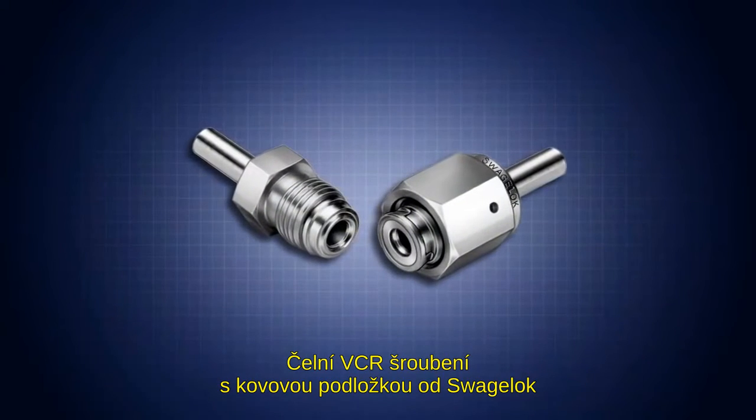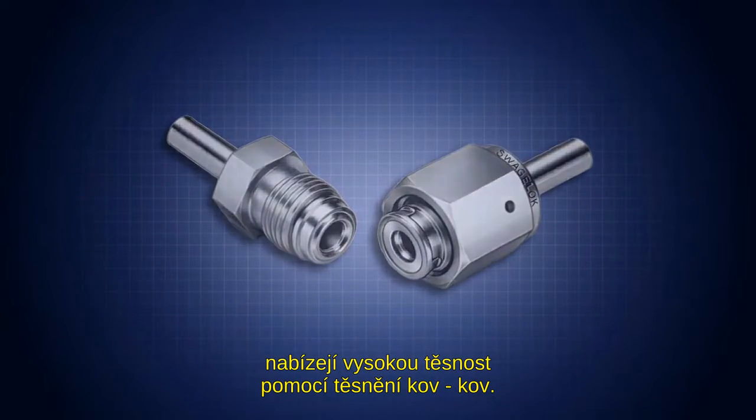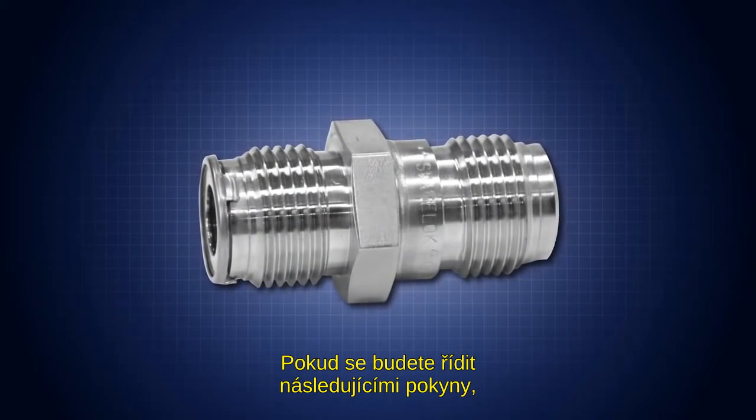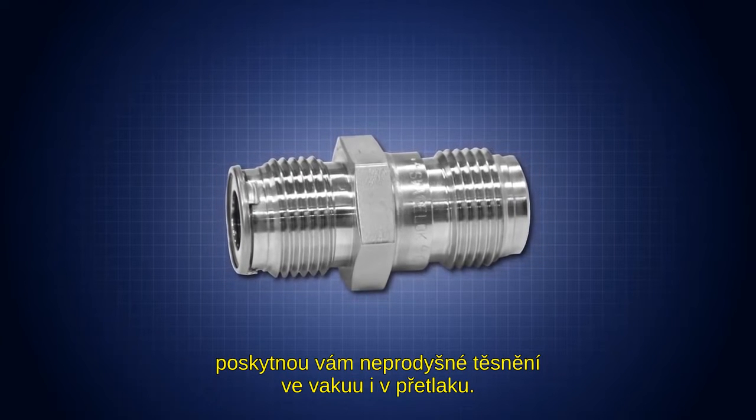Swagelok VCR metal gasket face seal fittings offer the high purity of a metal-to-metal seal, providing leak-tight service from vacuum to positive pressure when you follow these installation instructions.